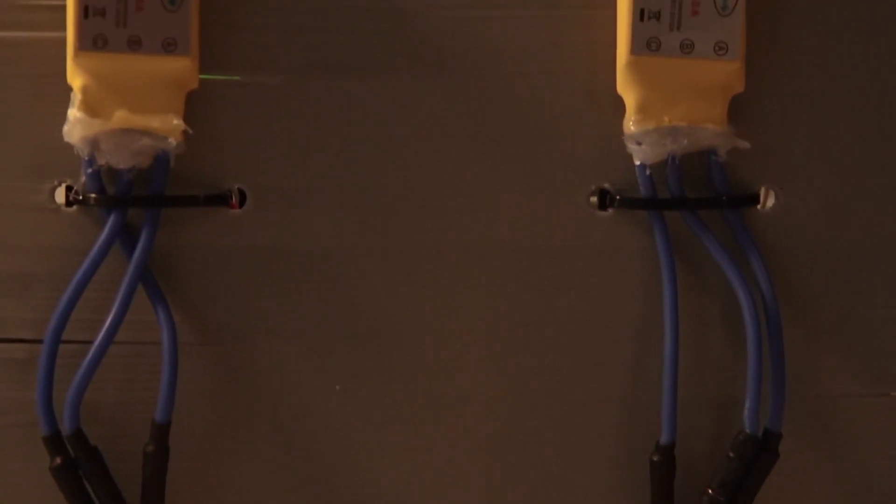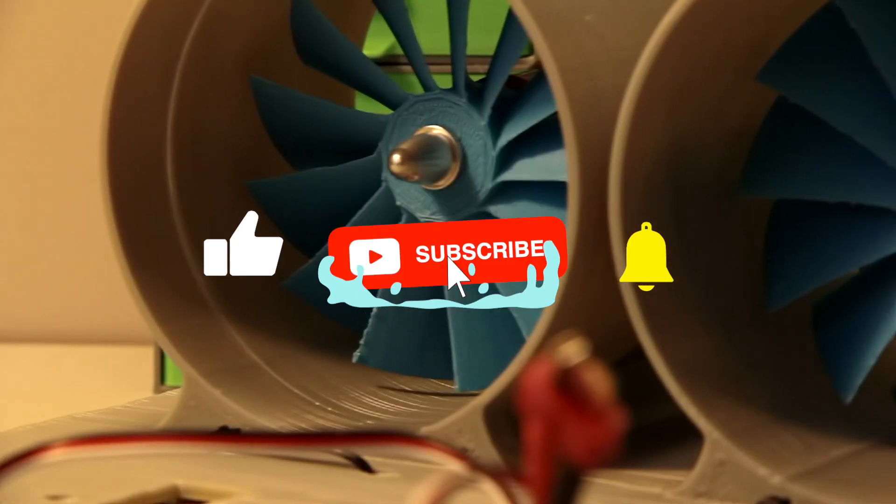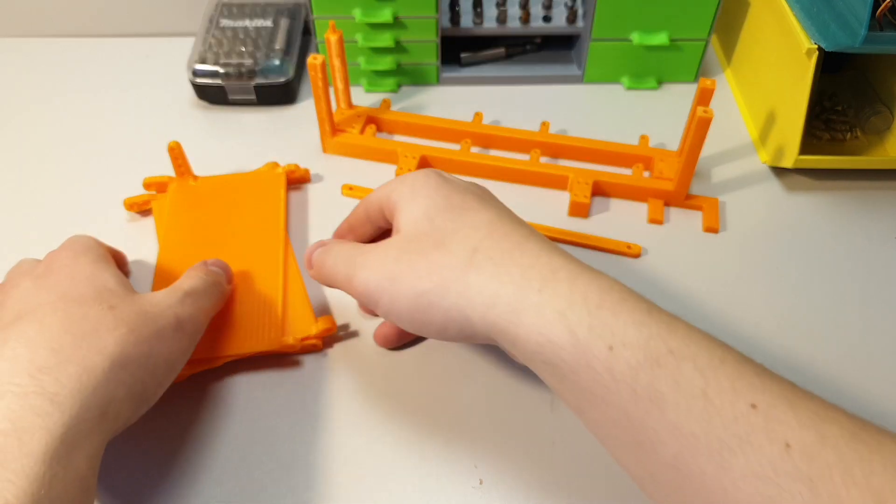If you've enjoyed the video so far, then maybe consider hitting the subscribe button, leaving a like for this video, and turning the notification bell on so you don't miss my upcoming projects. Thank you.